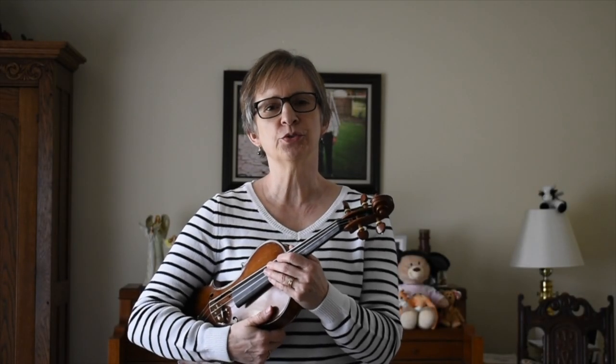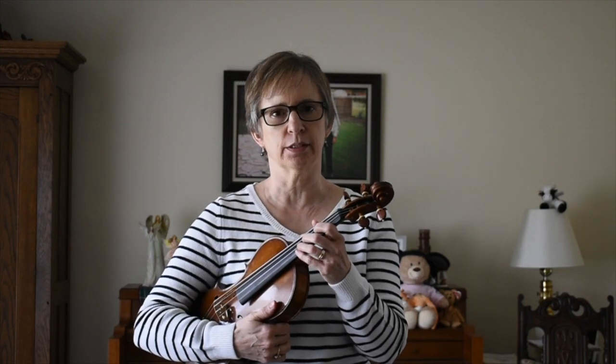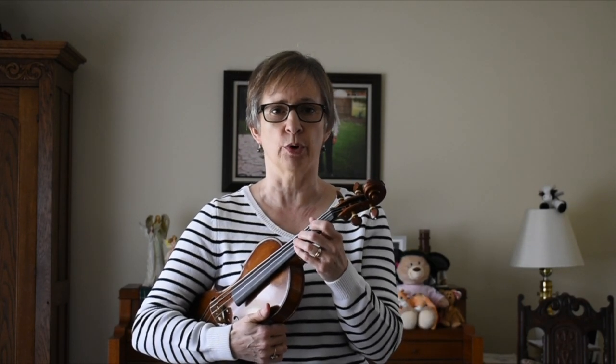Today we're going to do some polishing and brushing on the strings with our left hand to aid us in having a coordinated vibrato.